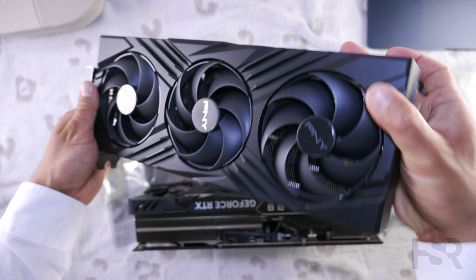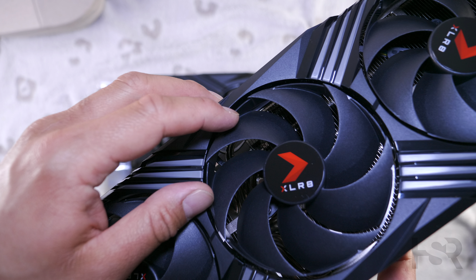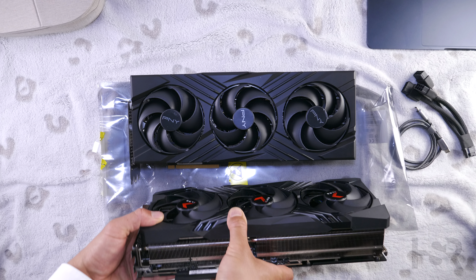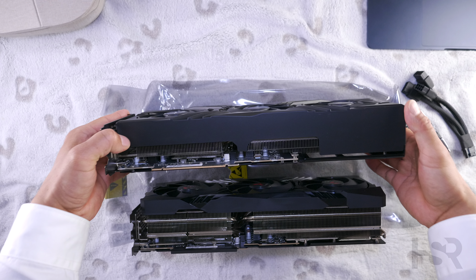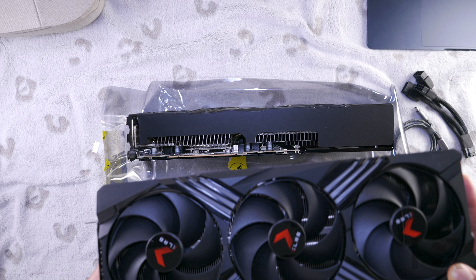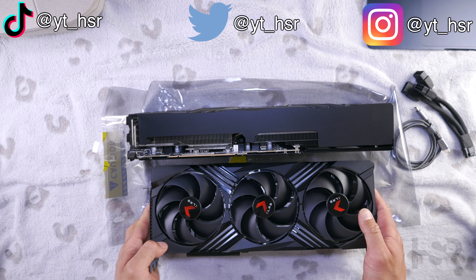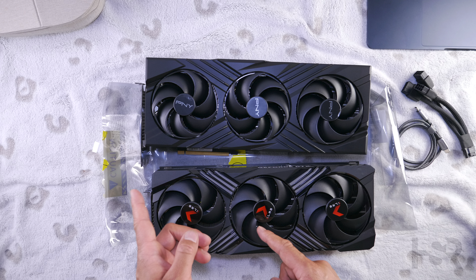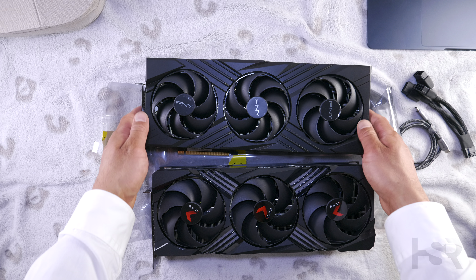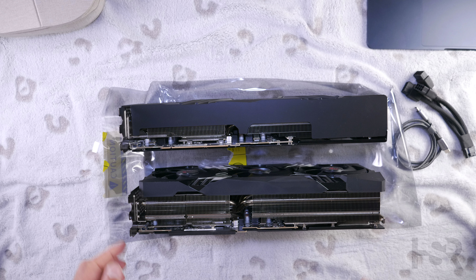An interesting detail: on the XLR8, the fan blades are connected to each other. The same is true on the Verto, though those fans have a cheaper look. The most unique fan I've seen is the Aorus Master, which has two blades connected, then a gap, then two connected. On the XLR8 all three fans run in the same direction, whereas on the Verto the middle fan runs in the opposite direction, giving a bit more push — a nice touch that the XLR8 is missing.